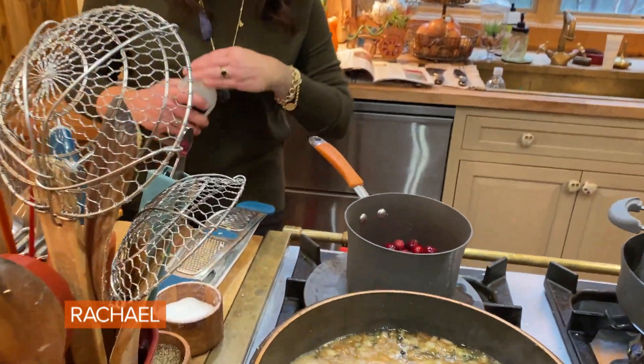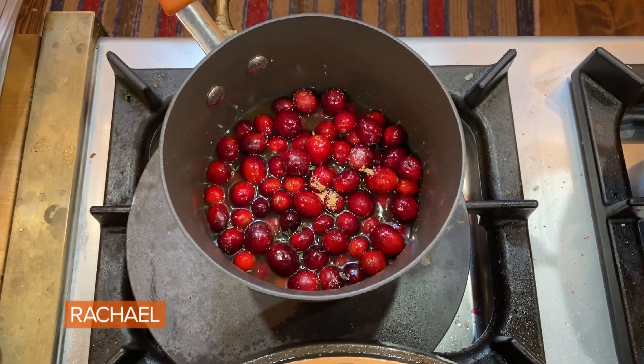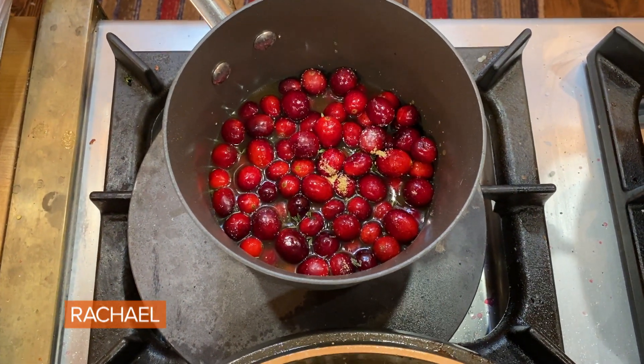Making cranberry applesauce for this dish. And I'm gonna add an opal apple. So we're gonna bring this up to a boil, let it cook down, turn it off, and this is done.